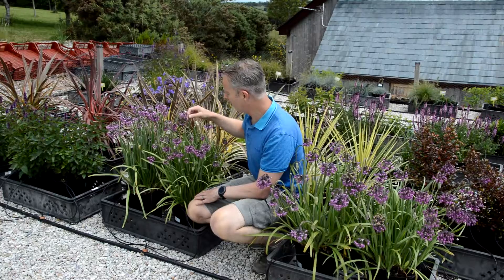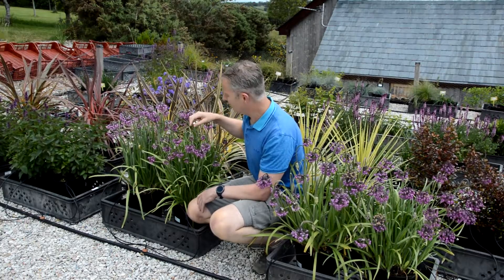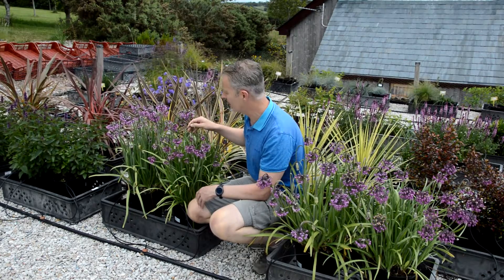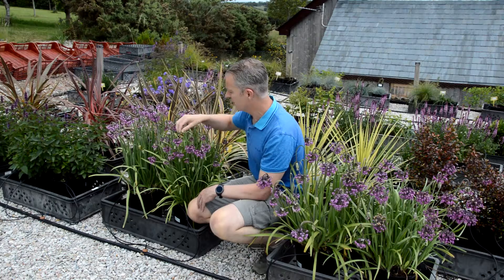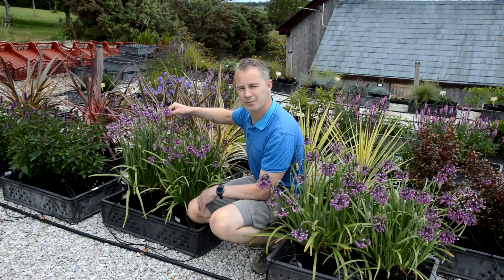So it's great for borders, beds, large to medium sized containers, mixture, alpine type containers and alpine gardens. It's a real beauty that will brighten up any spot in the garden.